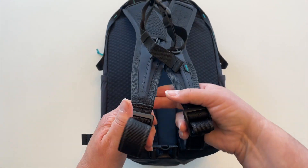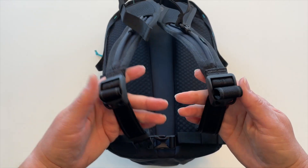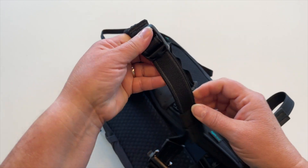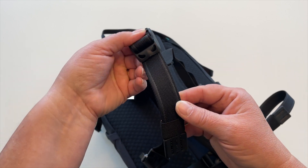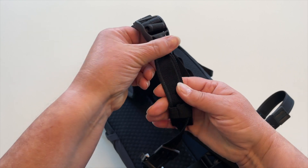Next we come to the adjustable portion of the strap, which is just a simple weave-through buckle. But here's where we come to one of our first anti-theft features. The strap is cut-resistant — it's called a CarrySafe slash guard strap with Dyneema. Dyneema is a fiber that is 15 times stronger than steel, and that's what's running down the sides of the straps.